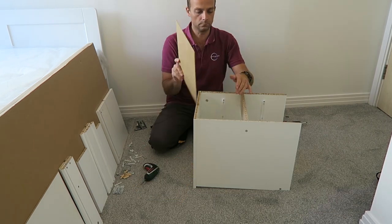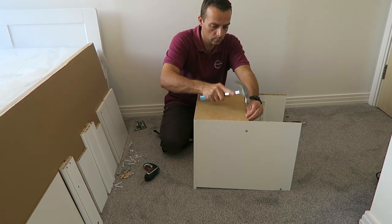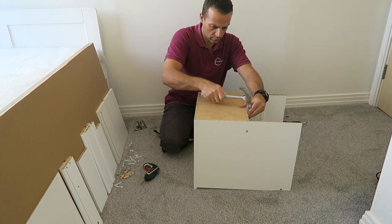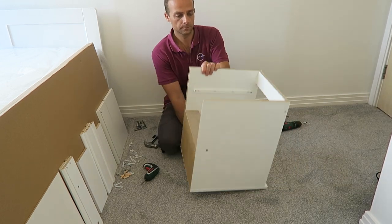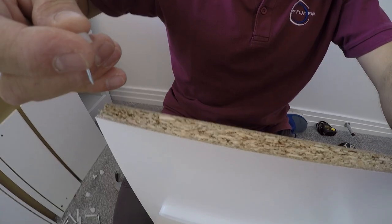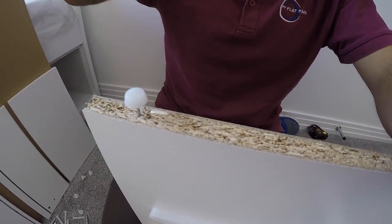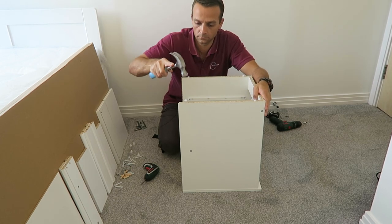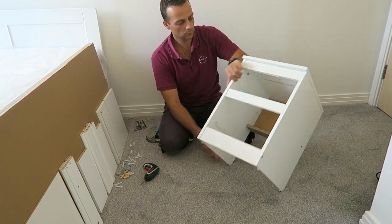Now the back of the drawer. We've got the back panel here — very slim, and it doesn't even go all the way down, just halfway. Secure it. And four legs — it's just some kind of plastic on a nail. Nail them in with the hammer. And the drawer frame is ready.